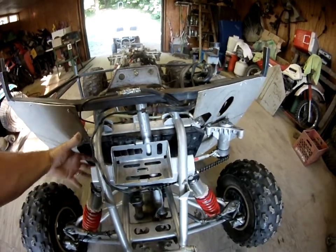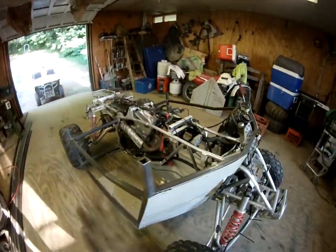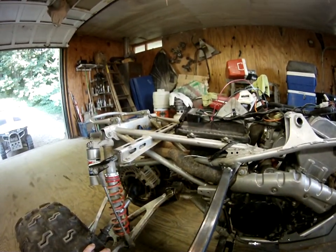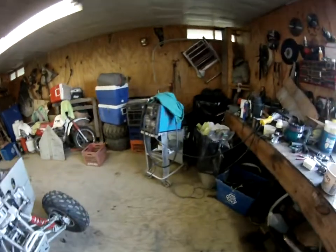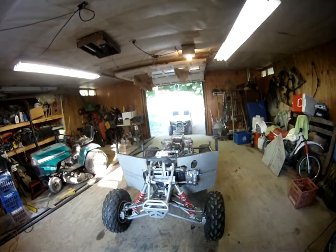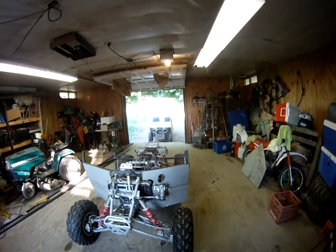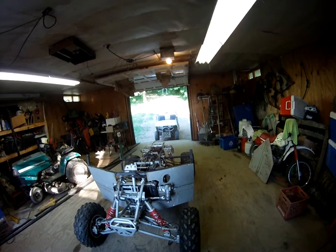Got to make some kind of scoop to put as much air into the radiator as possible. Those are the new lines I had made up for the rear brakes.